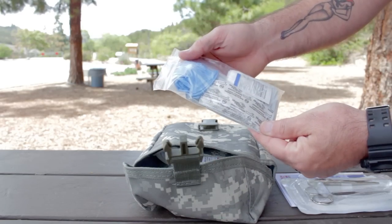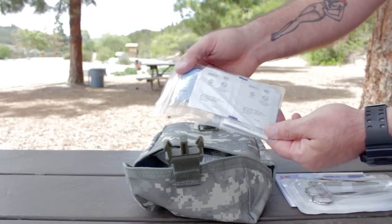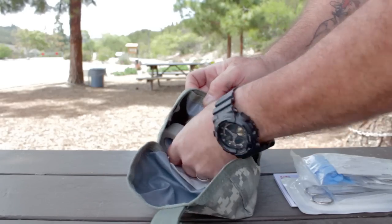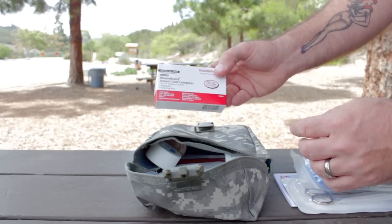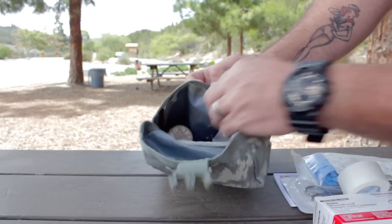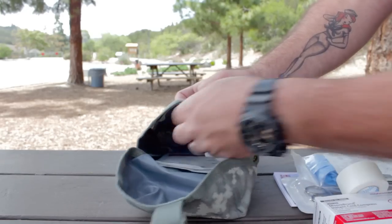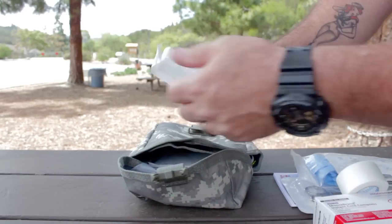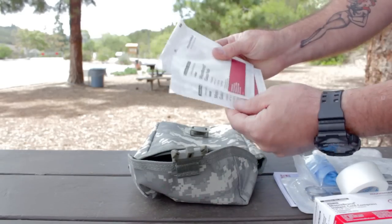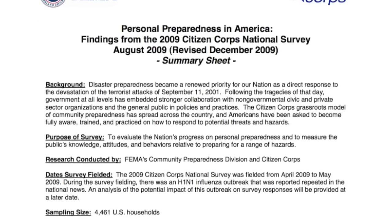There's also a bag with band-aids, antiseptic wipes, ointment, alcohol wipes, iodine, clean wipes, pain reliever, exam gloves, burn gel, and lip treatment. Next is a cold compress, then there's first aid tape, also an elastic bandage for strains and sprains, a roll of gauze, and some gauze pads.